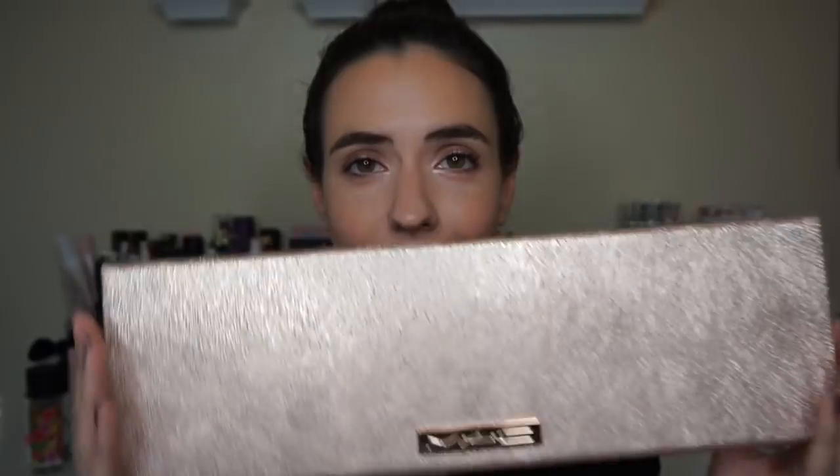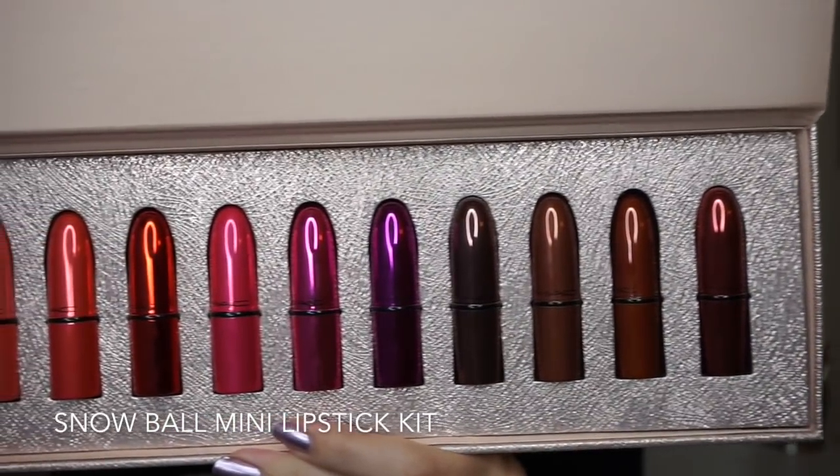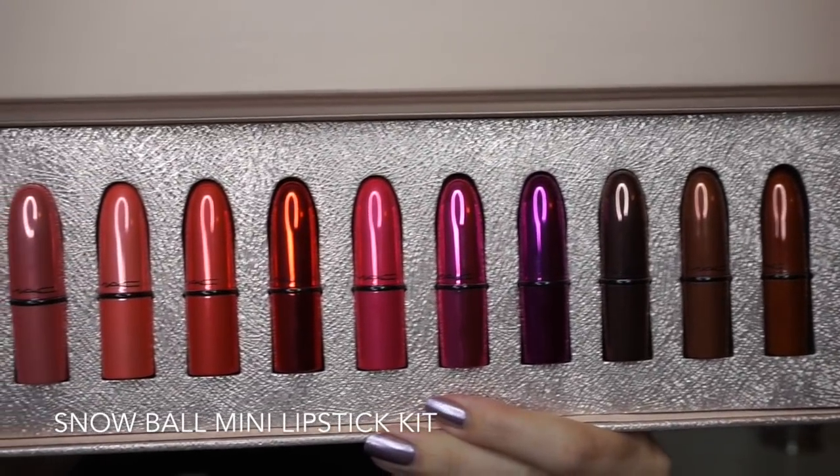Now let's talk about this beautiful thing right here — the Snowball mini lipstick kit. This is the set that everybody was really going crazy for. I'm not sure if it's sold out online or was only available during a pre-sale. I bought mine in store. It was also available at Ulta, so you may want to check there if you're interested. The MAC website currently says 'coming soon,' so hopefully there will be more. The mini lipstick kit retails for $69.50 and comes with 12 mini lipsticks in beautiful packaging.